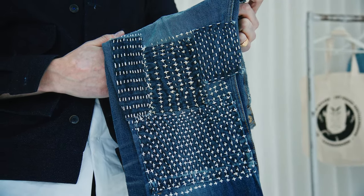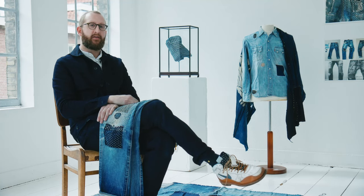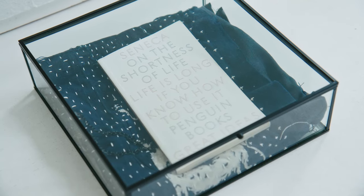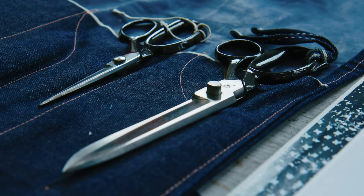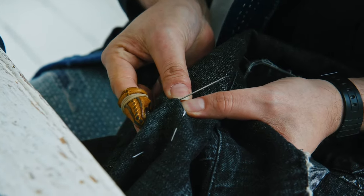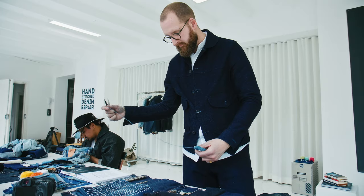Revolutionizing the denim world with the scale of our little studio is not our main goal. We try to make the consumer, the user, the wearer more aware of what they can do with their old pieces — to cherish their product, keep it for a long time, and see the evolution of a jean. While repairing it they get really up close with it. It's not that we want to repair the world stitch by stitch — we want people to know about this technique and how it can improve your relationship with your clothes. Less waste — that's the whole thing.